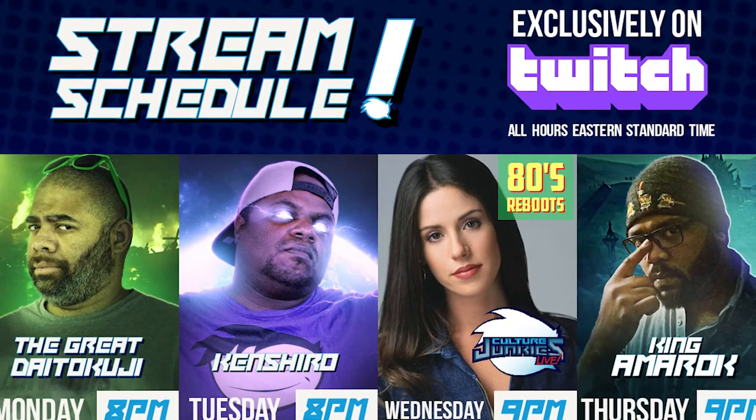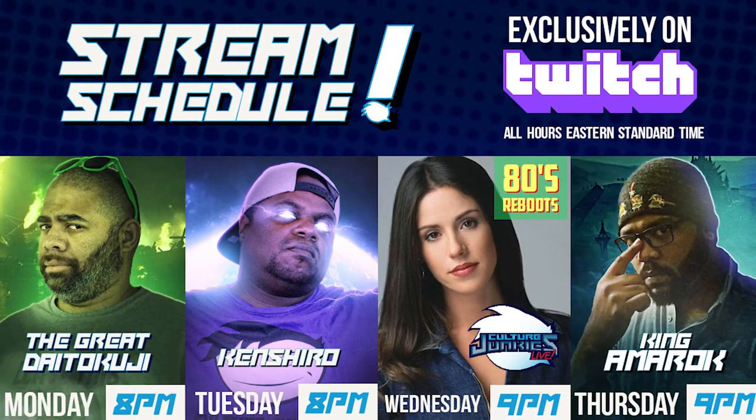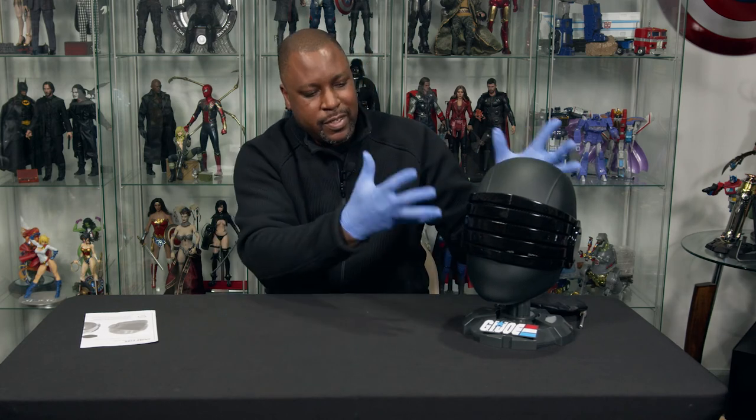A little bit more information there. If you'd like to get a shout out, you've got to join that Culture Junkies level tier. We appreciate all the support — the likes, the love, the shares. Make sure to check us out on Twitch.tv slash Culture Junkies. We have game streams from The Great Datakuji as well as Kinshiro, and of course Wednesday Culture Junkies Live, 9 p.m. Eastern Time — you do not want to miss that. Once again, for What's in the Box, this is the Snake Eyes Helmet Replica 1 to 1. Awesome. I'm GQ, always awesome, and I'll see you guys next time.